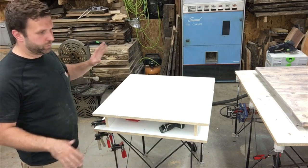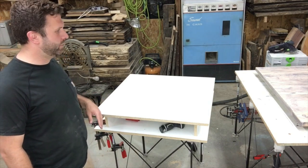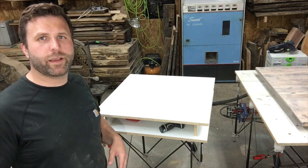These Centipede tables are really sweet, I really recommend them. Just get one — you'll find a million uses for it. Any questions or comments, leave me a comment below and I'll get back to you as quick as I can. Thanks!